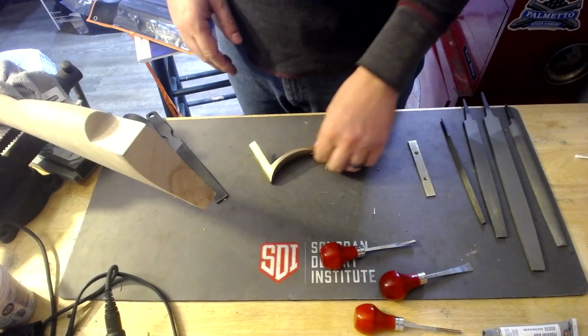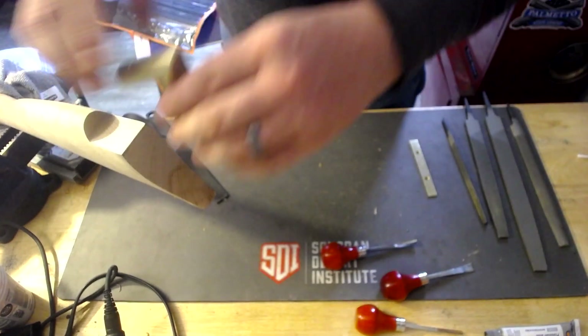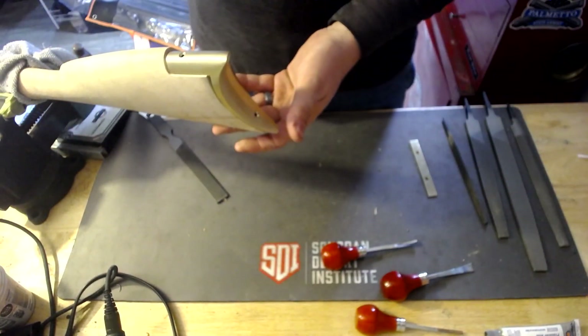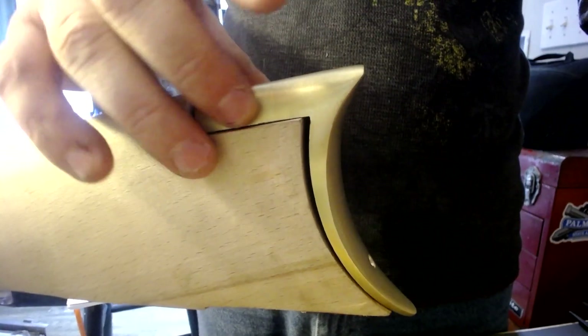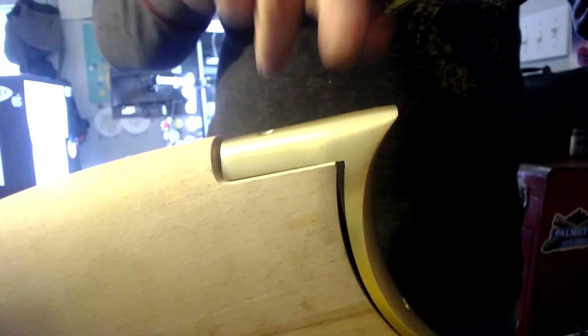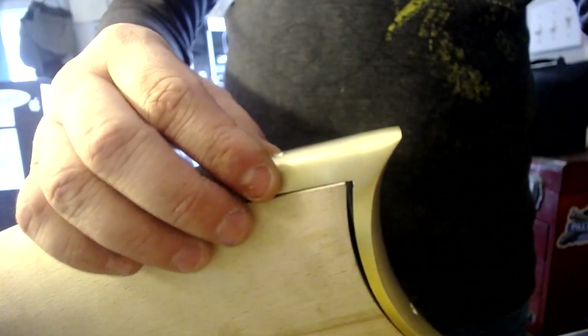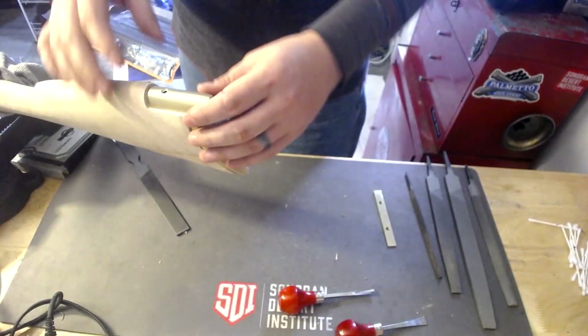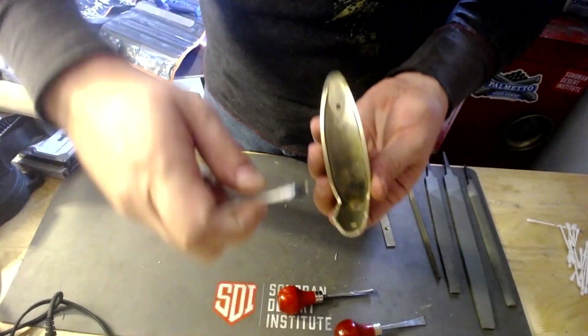The next thing we're going to do is try to get this butt plate on here. I'm going to do a little bit of metal and woodwork to get it in there. What I think I'm going to need to do is round some of this off a little bit and then get this inletted as close as we can to fit this. I'll try to keep this in focus as much as I can. Let me start here and then we'll come back.